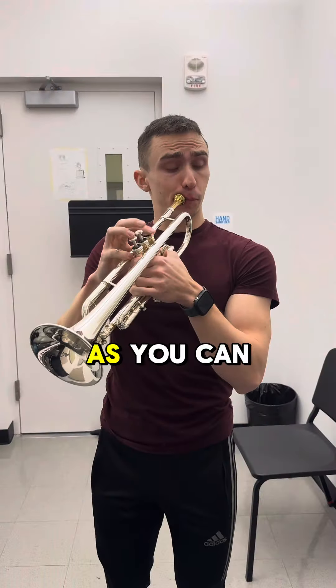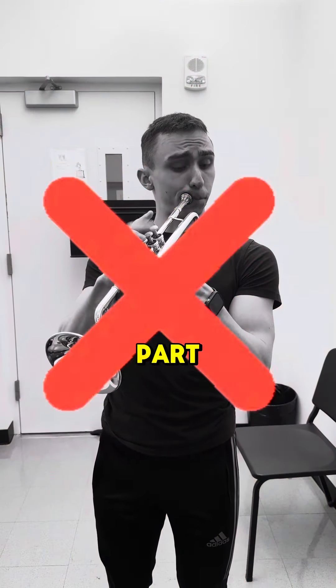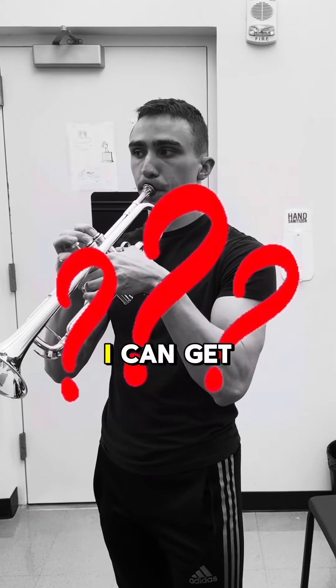It's time to stop sucking at this part of Slavic Fantasy. As you can see, I currently suck at this part, so stick around to see if I can get any better.